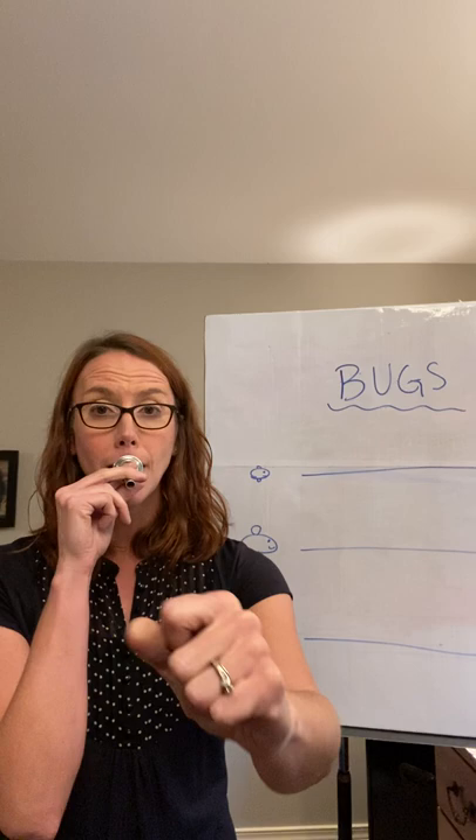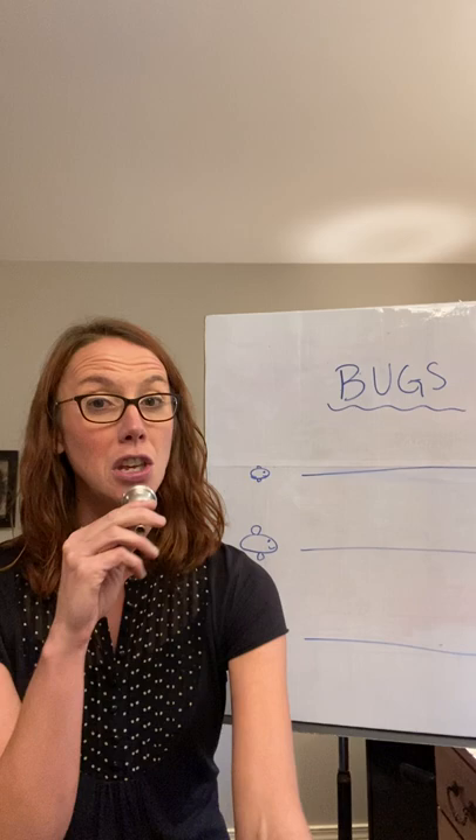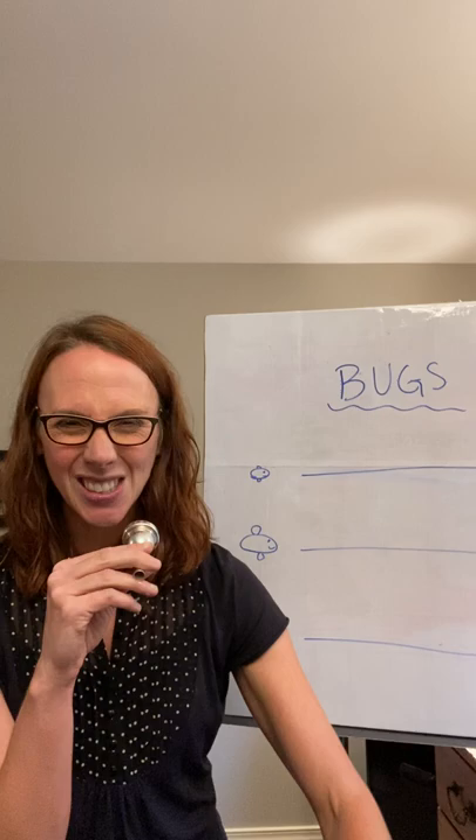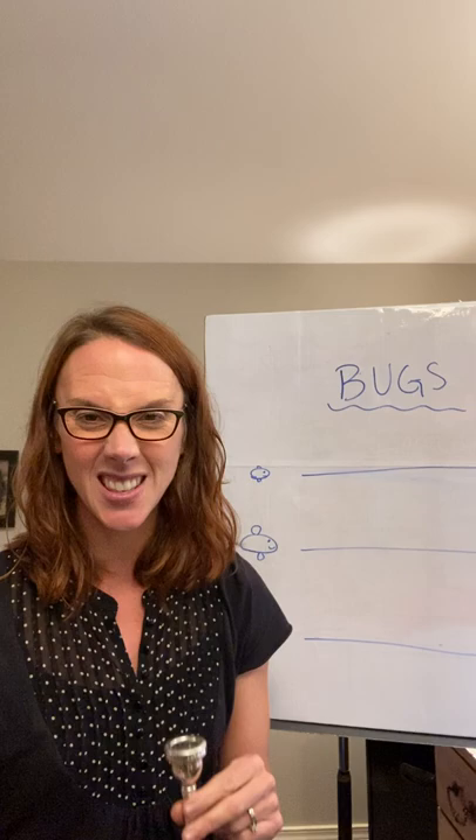Try it again, one, two, ready and go. Again, two, ready and go. One, two, ready, go. Last time, two, ready and go. That is something you'll want to practice a lot — getting that fly in a straight line.